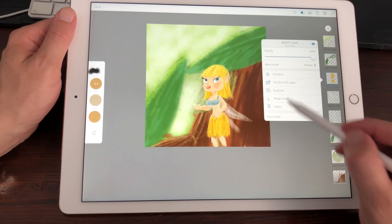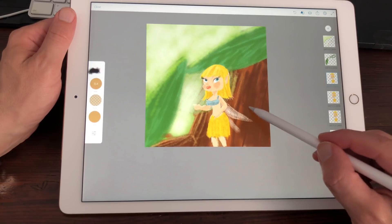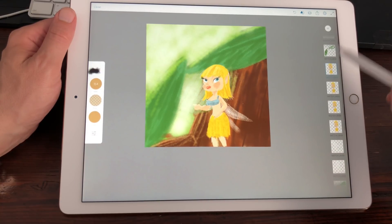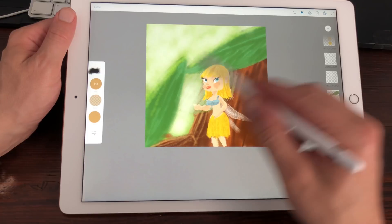Maybe I'll duplicate this layer, just to add some more layers to it. Now working with 1, 2, 3, 4, 5, 6, 7, 8, 9, 10, 11, 12, 13 layers.